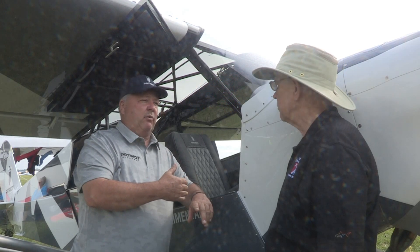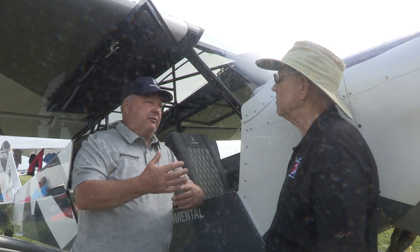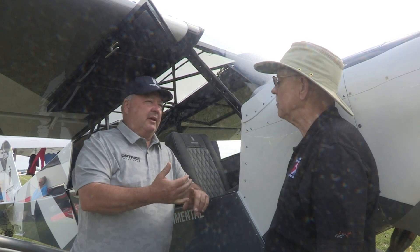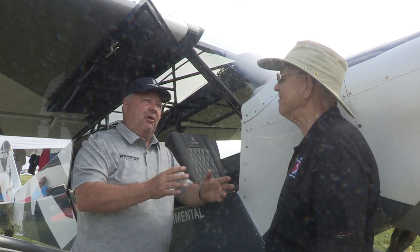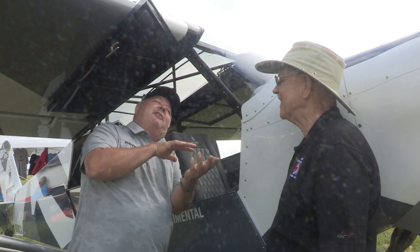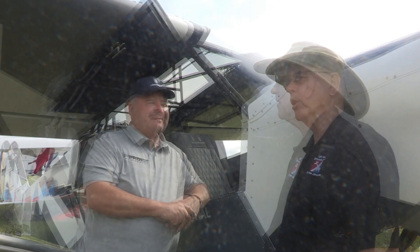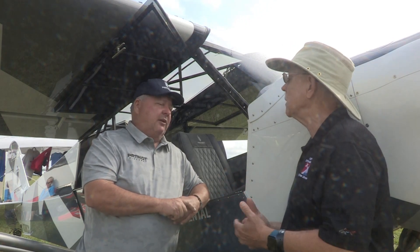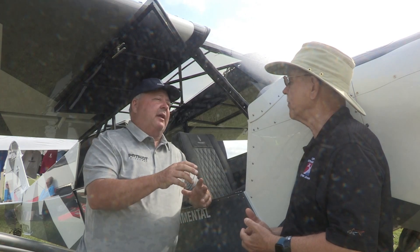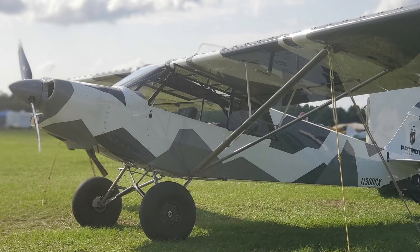Passenger comfort is in this airplane as well, along with accessibility for a mechanic. So all three major things — how it flies, how it feels when you're sitting in it, and working on it — because we all know you don't want to be on your back leaning underneath the panel. This airplane has all the features you're going to enjoy. It's experimental amateur-built, but right now we're just offering it as a builder's assist program.